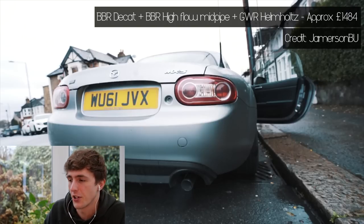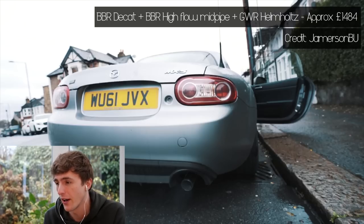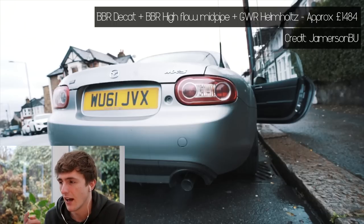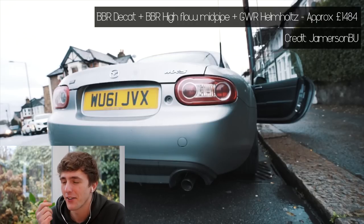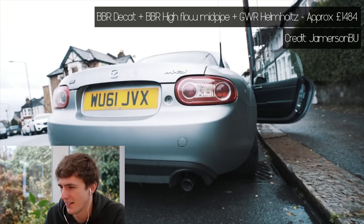Next up we've got James's car — this is actually an old video. I've got another clip at the end where this thing sounds insane. So this is with a BBR decap manifold, a high flow mid-pipe (the 200-cell mid-pipe), as well as a Goodwin Racing Helmholtz design, which I think is a single exit as well. It sounds loud. I can't imagine James's neighbours liked him with that setup, but it sounded pretty good. Is it too loud? Can the exhaust be too loud? You let me know down in the comments.